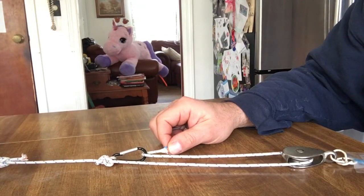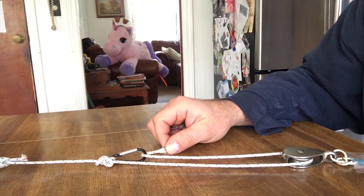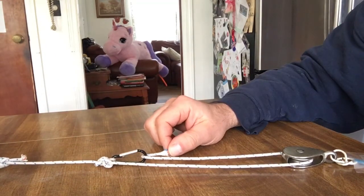Hello everyone and welcome to another exciting edition of Mechanical Advantage Monday. Well, it's not Monday, but it sounded good. What we have here today is a 3-to-1 haul system, otherwise known as a Z-Rig.